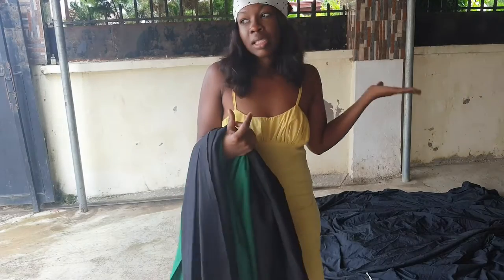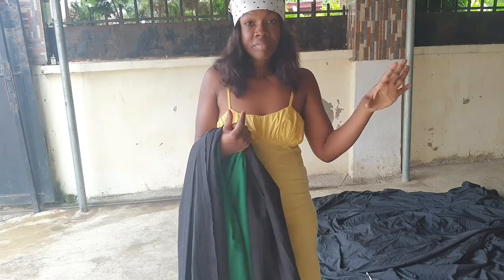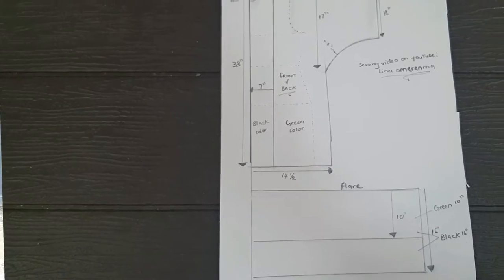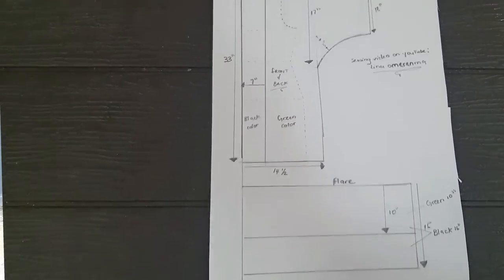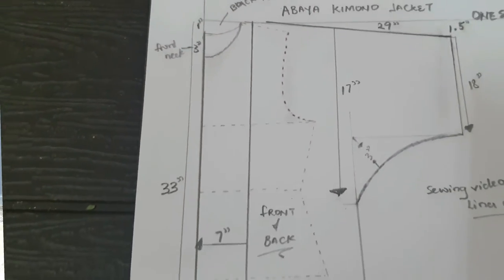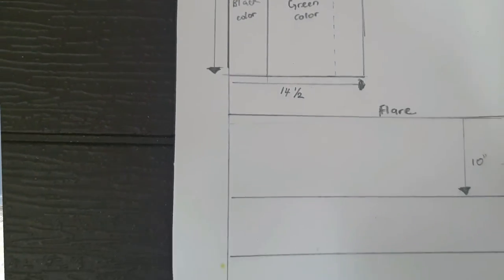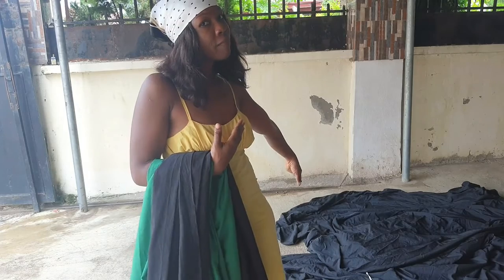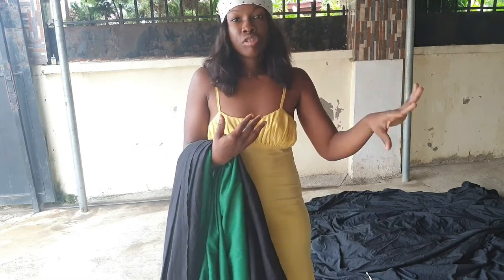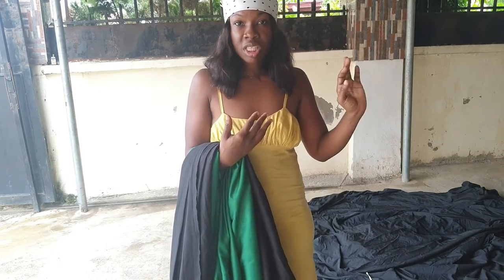This is a kimono jacket and I don't need a pattern to create this look. What I'm going to do is draw an illustration of how I'll normally create the jacket. The measurement I'm going to use is one size — it's all one size, so there's no particular specific measurement. I'm going to cut my fabric here and show you the process of cutting, and I'll put the illustration for you to see so it's easy for you to draft your pattern.